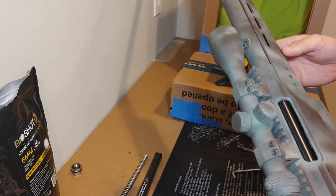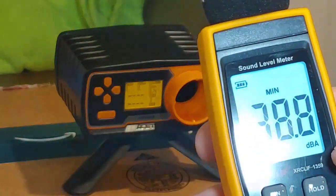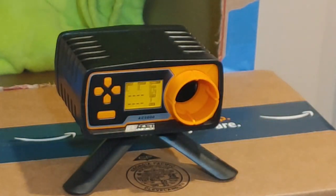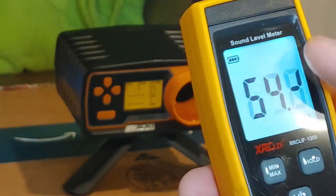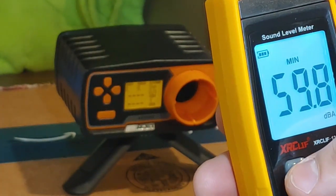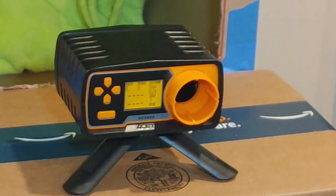We currently have 0.2 gram BBs inside this rifle. Here's our setup for testing the TAC-41. We've got a sound meter about a foot away, right underneath where the rifle is going to be, between us and the chronograph. The sound meter is set to record the max it sees for each shot. The chronograph is currently set to 0.2 gram BBs. Hop-up is on zero, 75 newton Silverback spring — fully stock TAC-41.